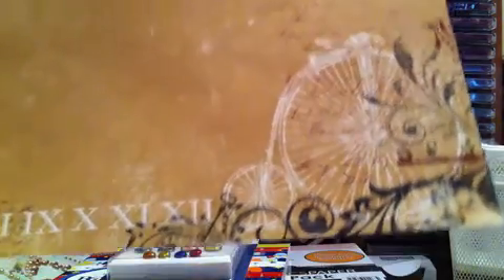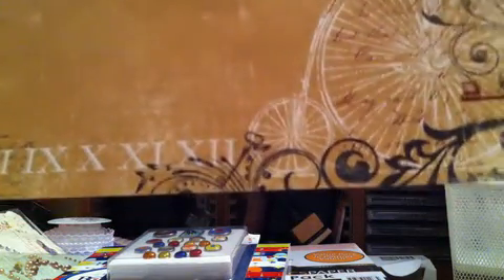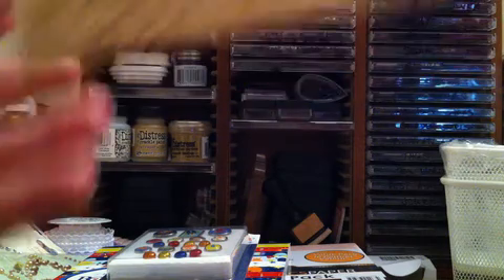There's a key there and some leaves in the background. And then this one — I thought this one was really pretty too. My cat just decided he needed to be in my lap. Houston, don't knock the camera over. Okay.